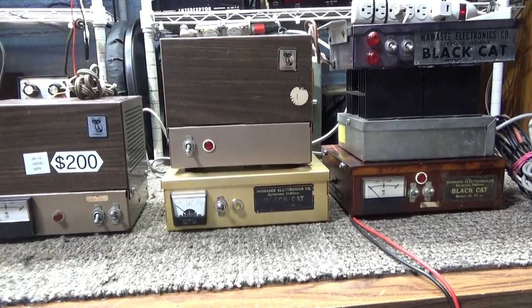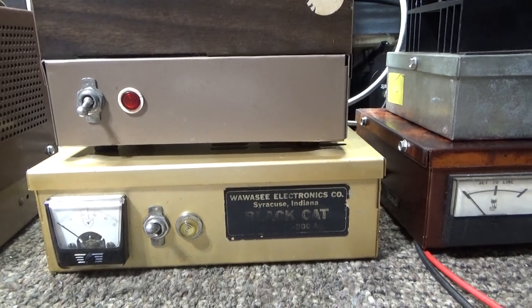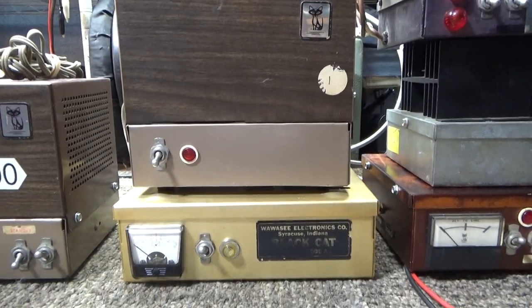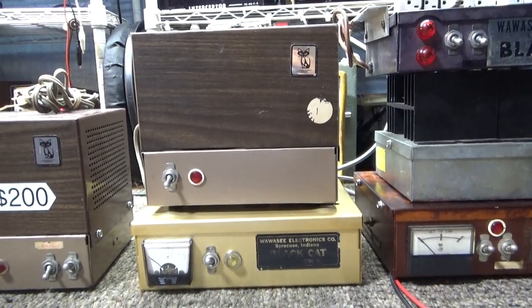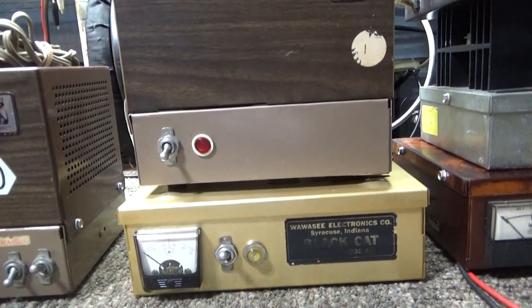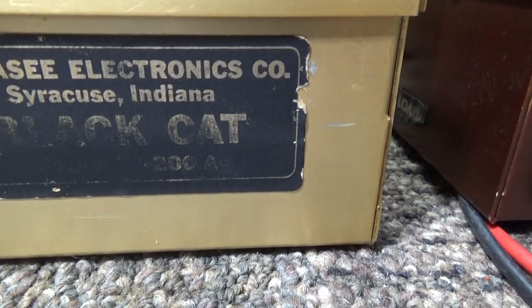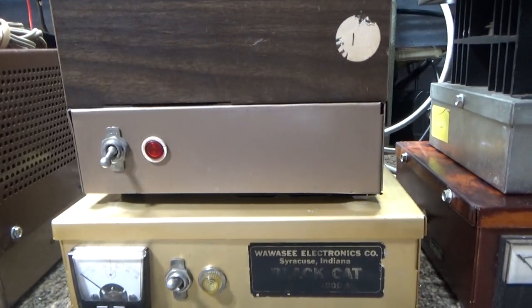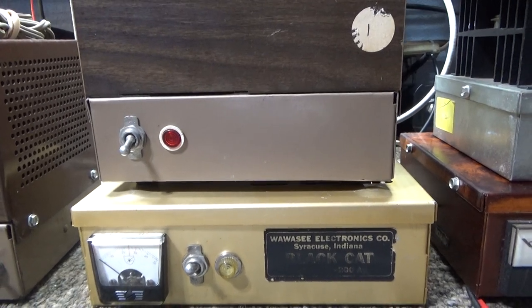Today I'm doing a video mainly on the Black Hat JB 200, also known as the JB 76 or JB 76B. Here in the middle is a two-piece amplifier. I've got a couple other Black Hats here to show the physical differences — you can tell the different cases and styles they use. This is the classic JB 200, also called the JB 76. I don't know why they changed the name, but it's called either depending on when it came out. The JB 200, aka JB 76, is a two-piece, two-tube amplifier.